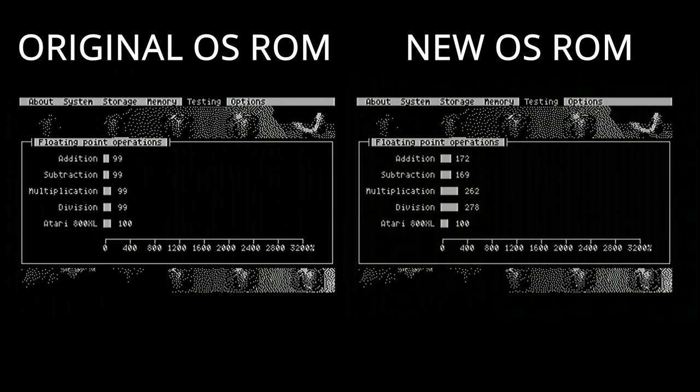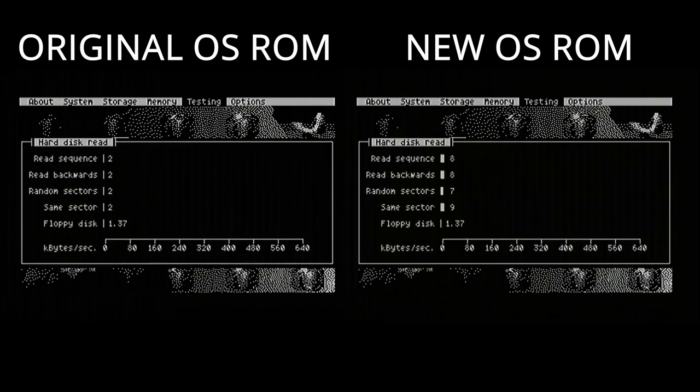With this replacement ROM it actually speeds up a lot of those floating point operations — it averages about twice the speed. I don't actually know what the real world benefit would be to that since most games don't see any performance improvement, so if anyone knowledgeable with Atari 8-bits knows the actual benefits, leave a comment below. We can also check the hard disk read speeds: with the original ROM we had everything stuck at 2, and with this replacement ROM which includes high-speed SIO routines we're seeing about a four times improvement — some eights, sevens, and nines.